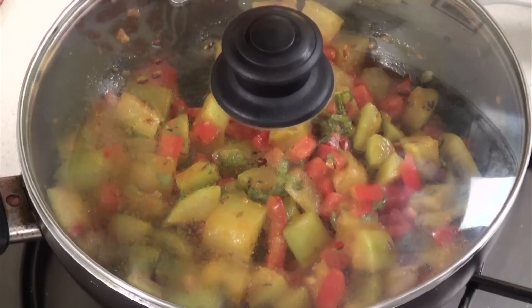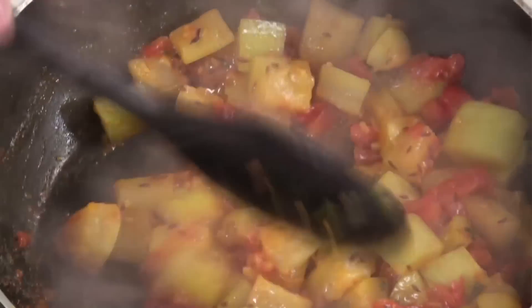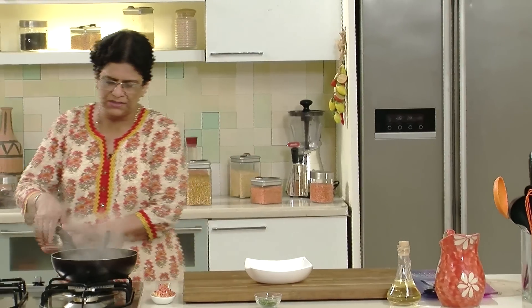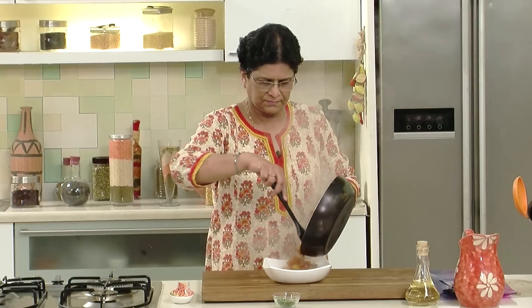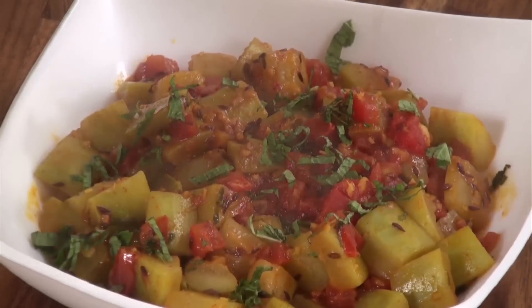Cover and let it cook again for another 2-3 minutes. Now let's see — I think it is almost done, yeah it is done. So now we will switch off the heat and transfer it into a serving bowl. Garnish it with a few shredded mint leaves. Here it is — Lauki tomato all ready to be served! You can have it with chapatis or parathas, it tastes really good.